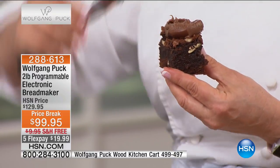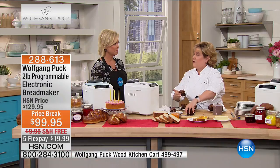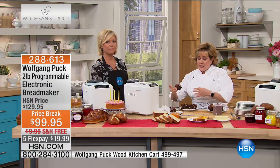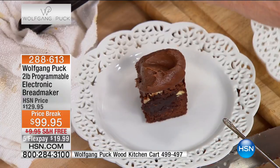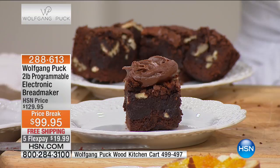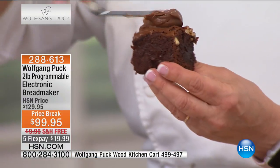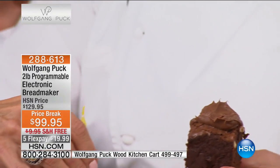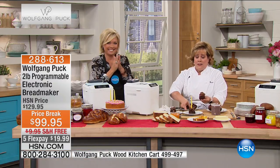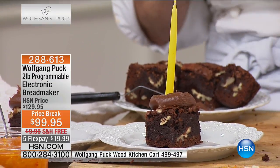If it's a birthday, don't stress about it — don't order a really expensive cake. Make a small batch of brownies. Give someone this brownie. Do a little schmear of icing on top so it feels special, add a little candle, and look at how sweet this can be. You're not heating up your big oven, you're not having it be a complicated all-day process. It's sweet, it's cute, you can do this. And with Wolfgang Puck in your kitchen, it's a breeze.